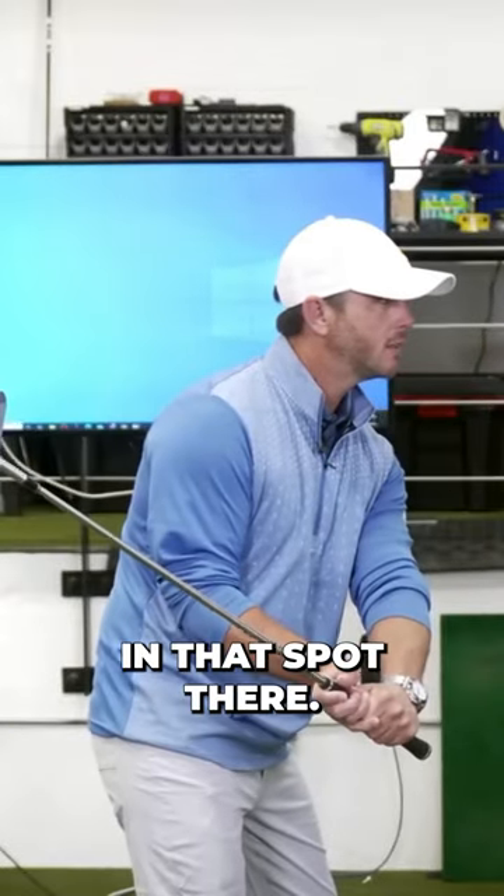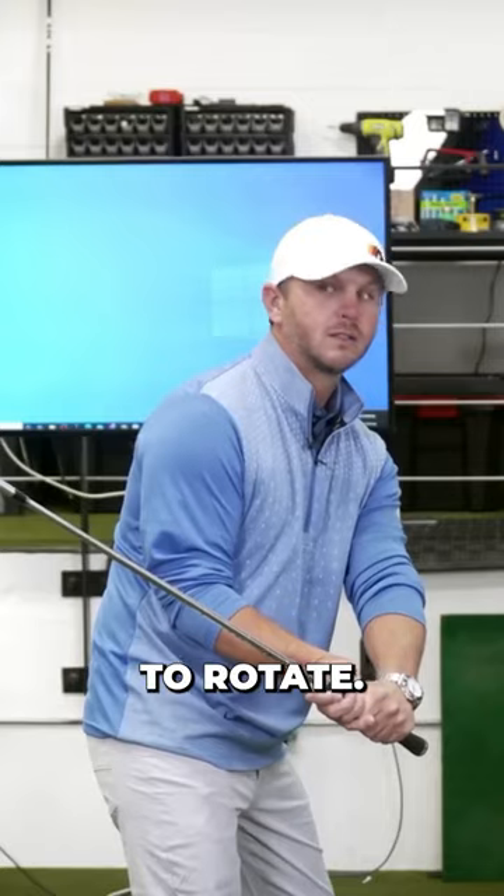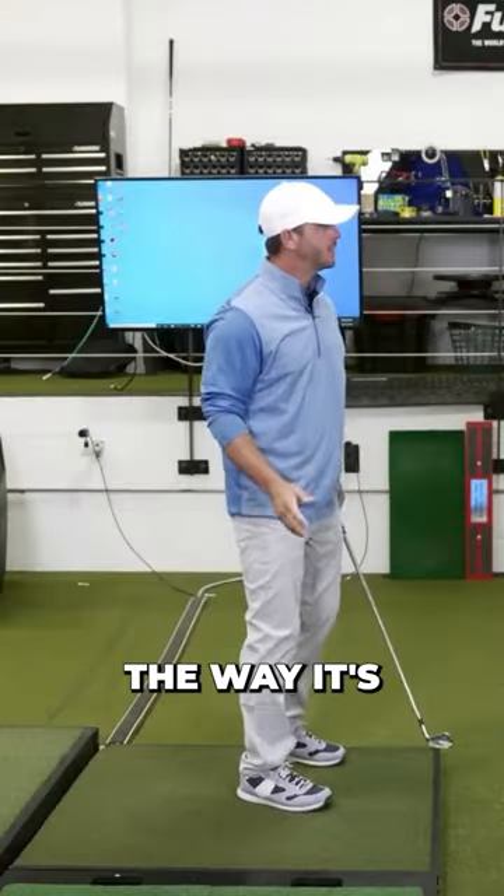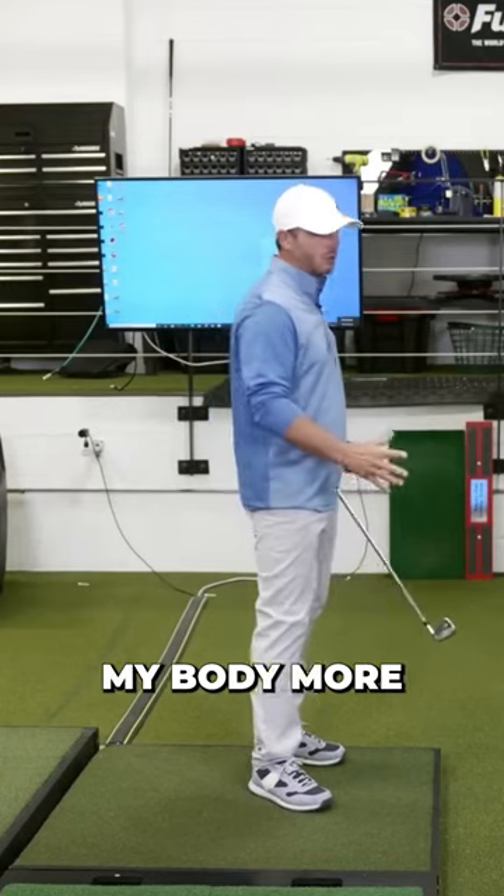Exactly right. If you're in that spot, now you're starting to create that reason to rotate. It's in a spot where if I do rotate, it brings the club out in front of me the way it's supposed to, and I'm going to have my body more open at impact.